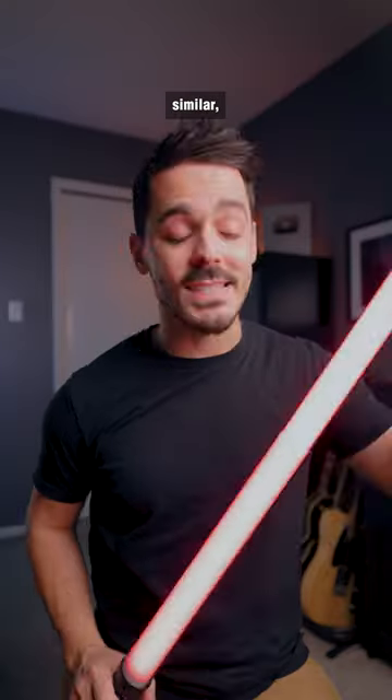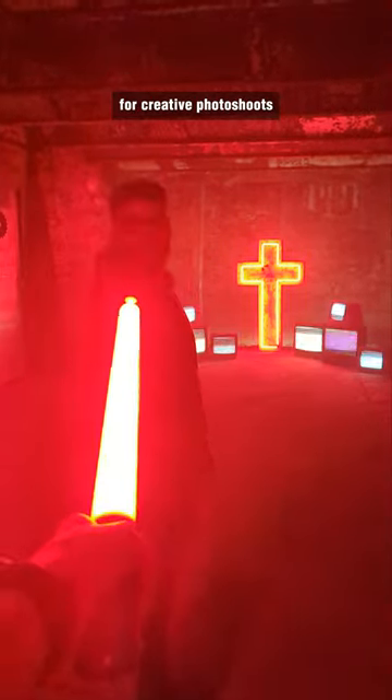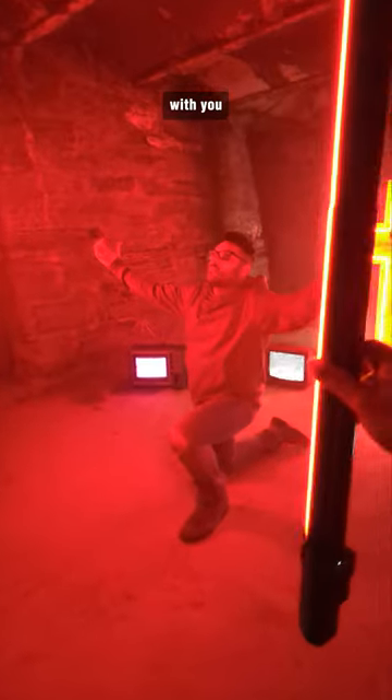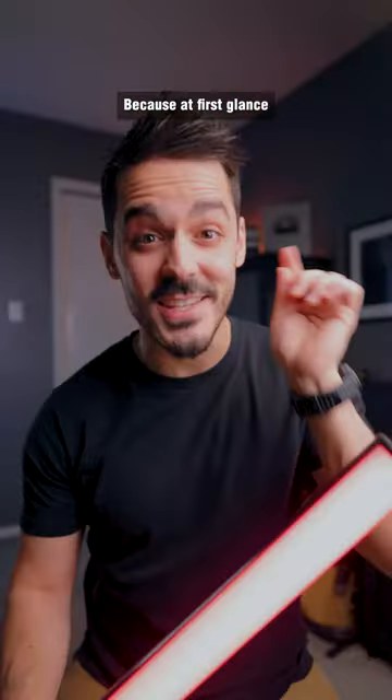And if you're looking to do something similar, this is the Suray T60. It's a two-in-one light that's perfect for creative photo shoots or bringing a light with you when you maybe don't have quite enough space. But don't be fooled, because at first glance...